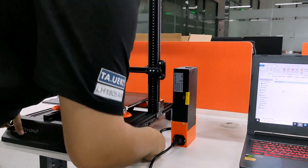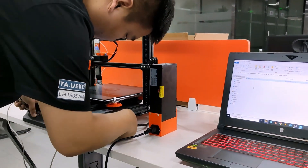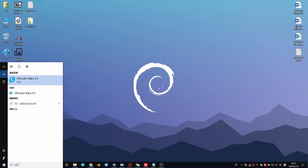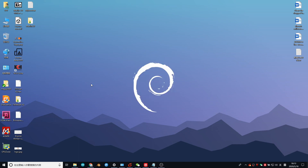The 3D printer. First we need to power on the PSU, and use the USB cable to connect the USB port of the laptop or your PC.